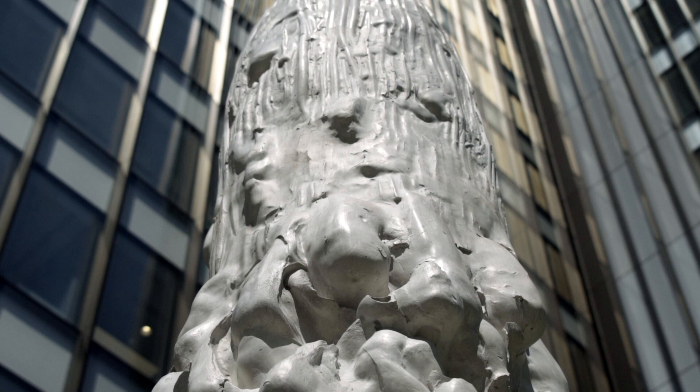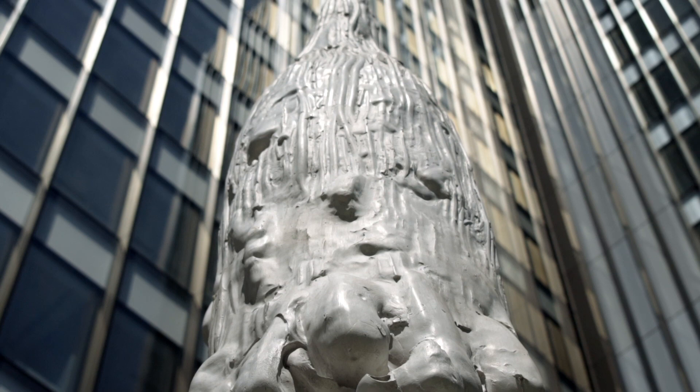This piece literally was as tall as I could possibly make it, which was the height of the ceiling of the warehouse.